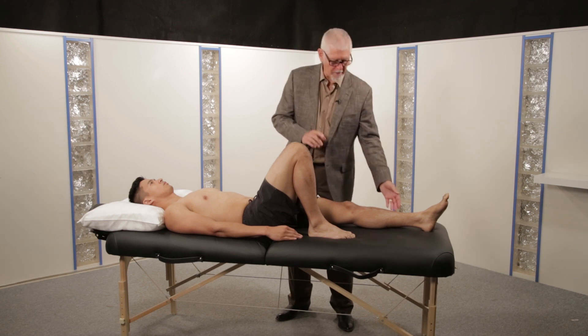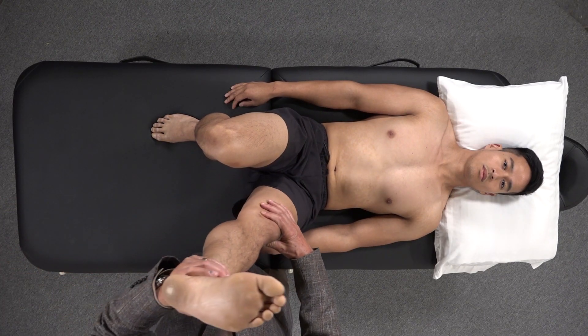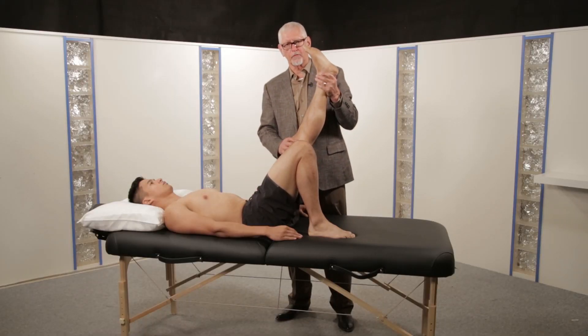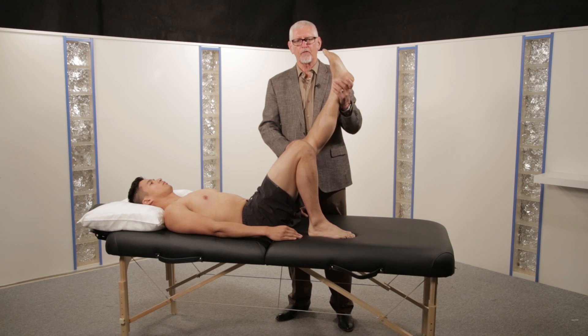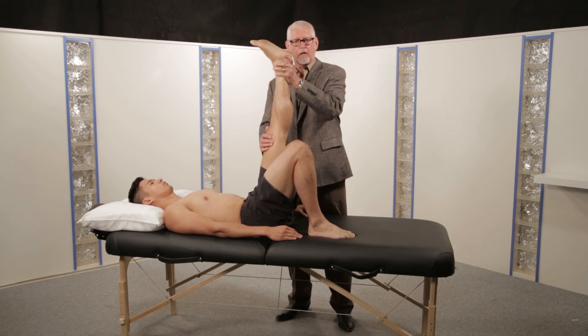It's important to remember that straight leg raise reproduces leg pain. The presence of back pain is not a positive test. It's also important to realize that the test is positive if that pain in the leg is reproduced at any degree of elevation.